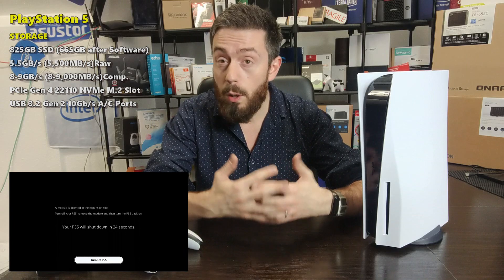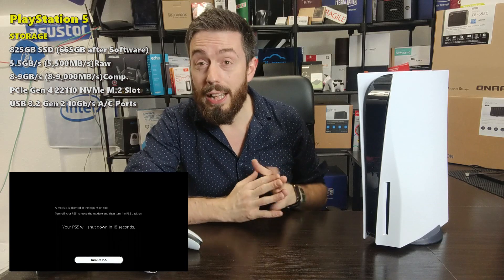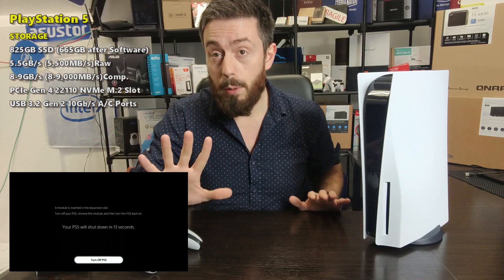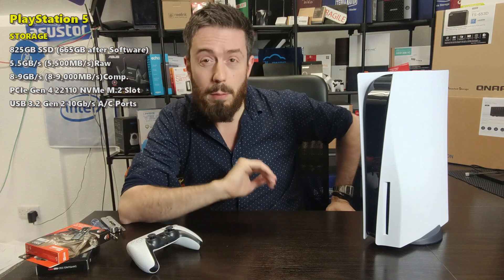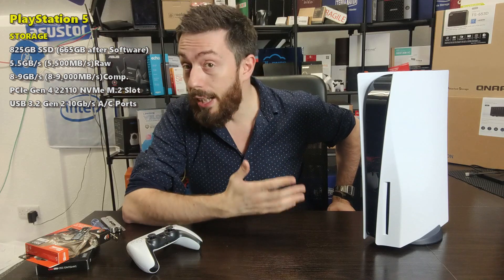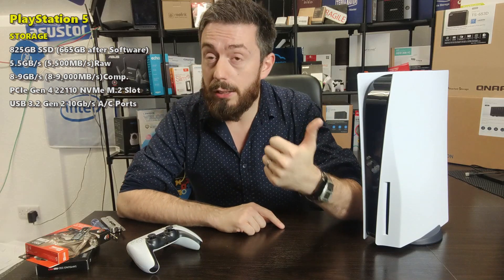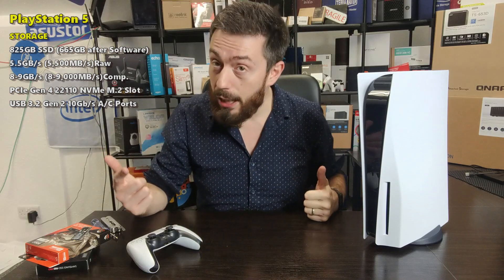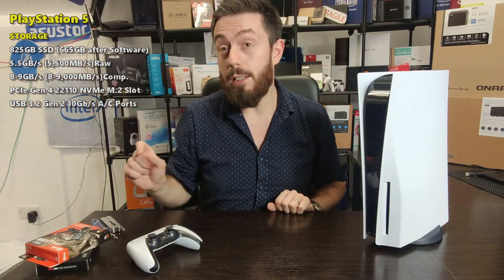Today's video is just showing you how to do it. I've already done a video before showing you what happens if you install one right now — ultimately you won't be able to turn the system on. The PlayStation will say no can do until you remove that SSD. So today's video is more about something you might want to check out later on, but it's also to help you understand just how easy it is to upgrade the internal SSD bay. You've got the core super fast 9000 MB/s compressed SSD inside, and this is how to add an NVMe expansion. Just remember, right now at the time of recording, you can't operate with that drive inside.